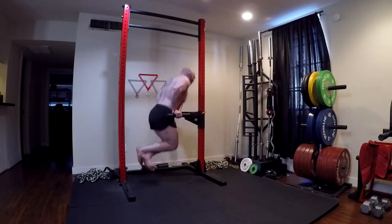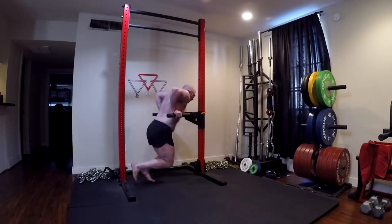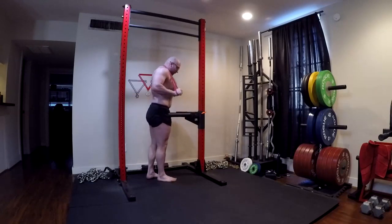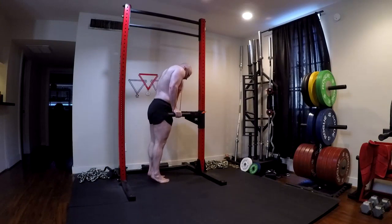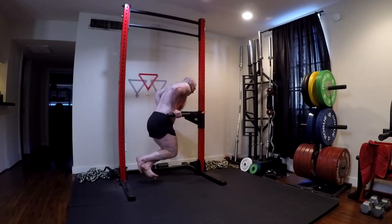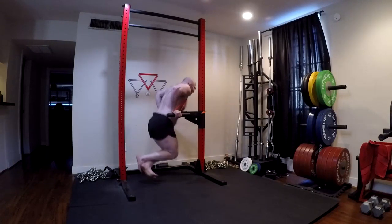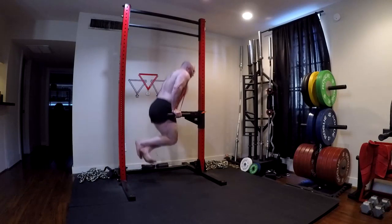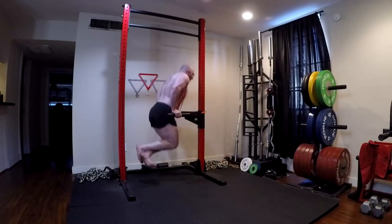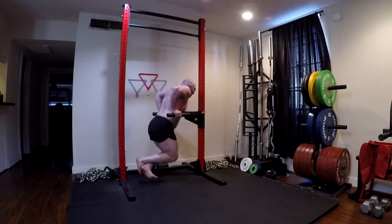The dip is an interesting exercise because of that. It has a long range of motion. It works the pectorals and triceps more effectively than just about anything else you're going to find - not saying it's the best, but you don't find many exercises that can do a better job for either one of those muscles. It hits them very, very effectively. It uses a large number of stabilizers, and it moves your body through space. The dip is really a fantastic exercise.